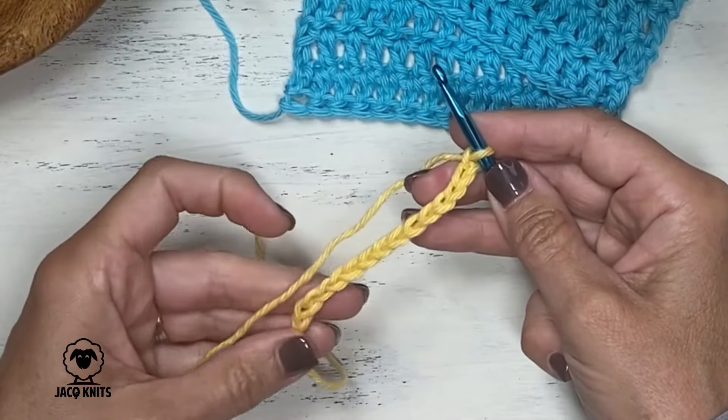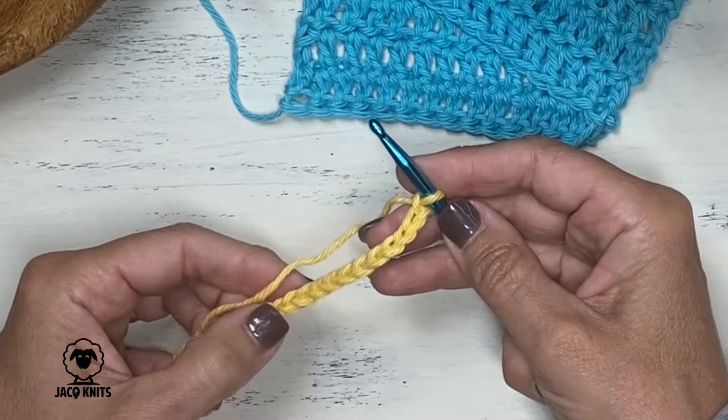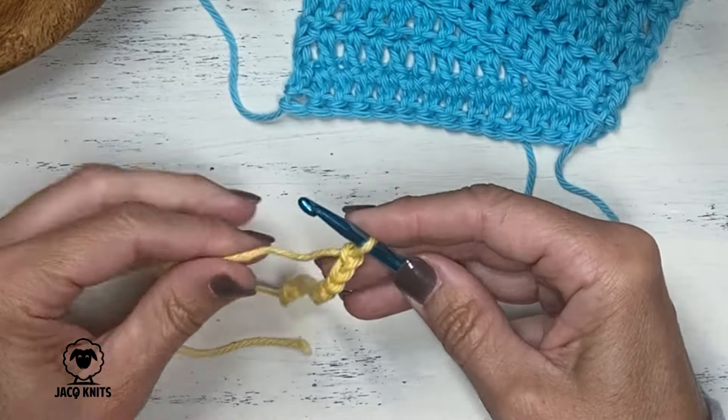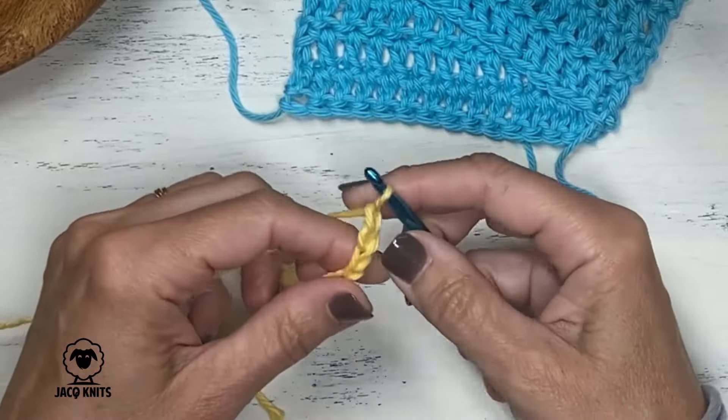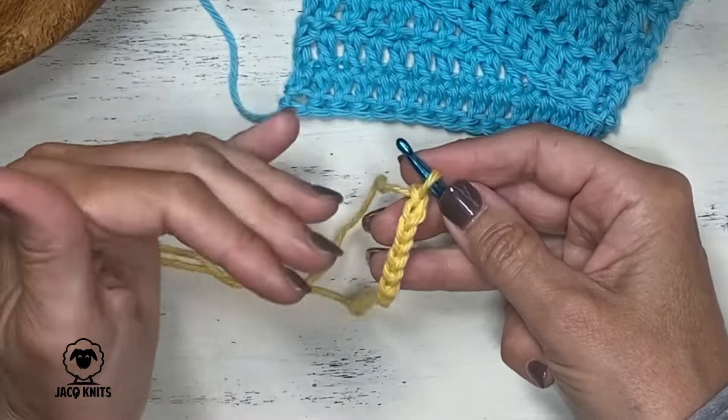Let's count here. We've got 1, 2, 3, 4, 5, 6, 7, 8, 9, 10, 11, 12, 13, 14, and 15. So 15 stitches is what we want to do for our swatch.